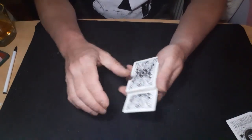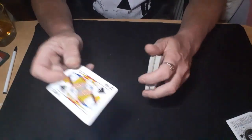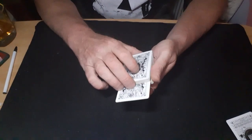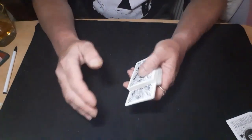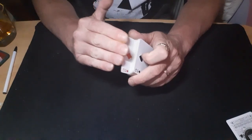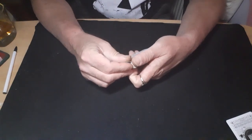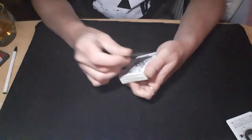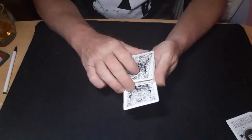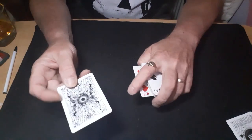Another nice one — they choose a card, out-jog it in the packet. Then in the process of turning your hand over, you use your fingers to push that card into the packet as your thumb pinches the top force card onto them and you pull away — leaving them with the force card, not the one they chose.